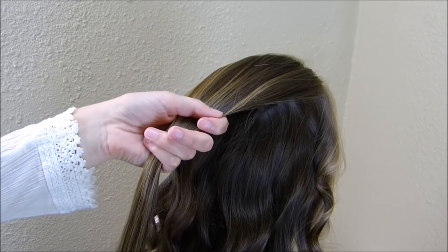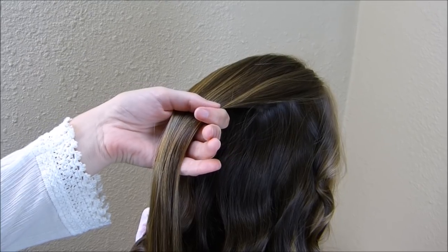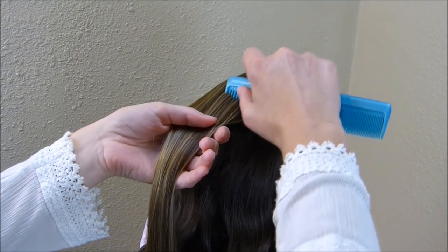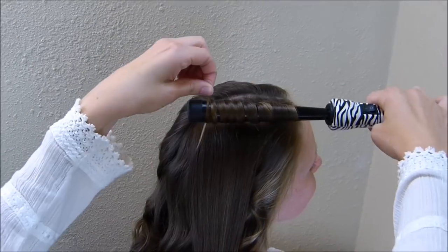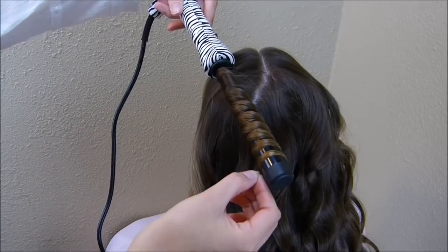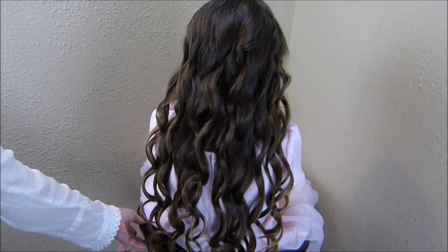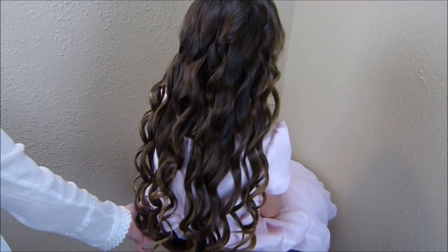I've curled all of her hair except for this very top layer, and before I curl this section I'm just going to make sure that I have parted it down the center so that I don't have to re-part it after the curls are in. Alright, here is what her hair looks like all curled and now we're going to make the hairstyle.